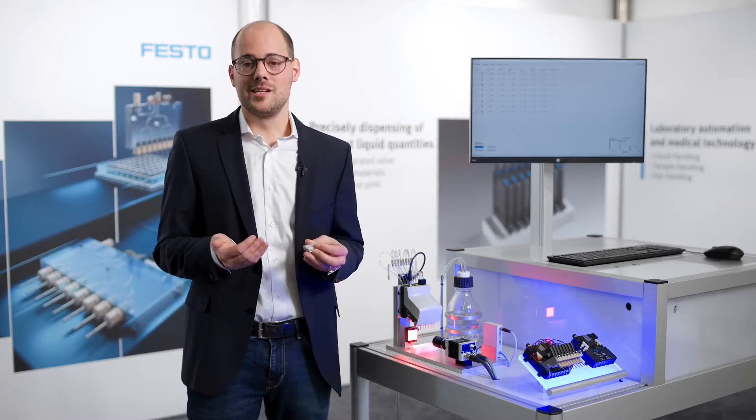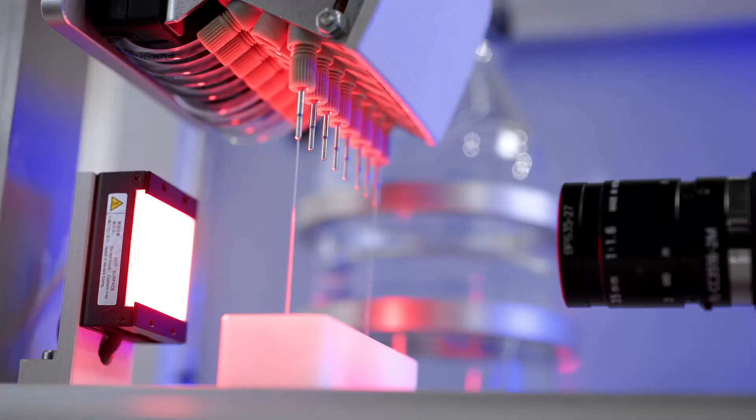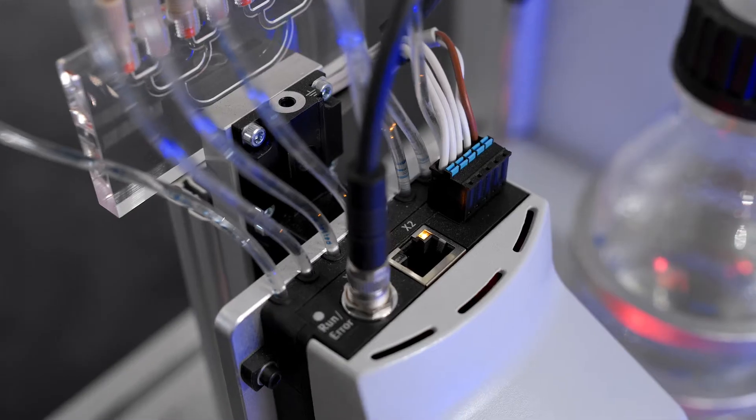You have high flexibility regarding the functionalities. So you have a 3-2 valve, a 2-2 normally open, and also a 2-2 normally closed, like it's inside of this dispenser here.